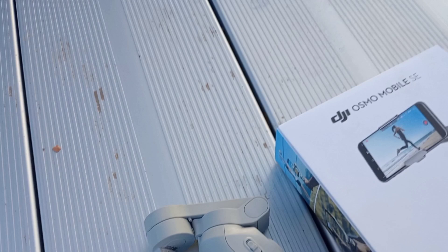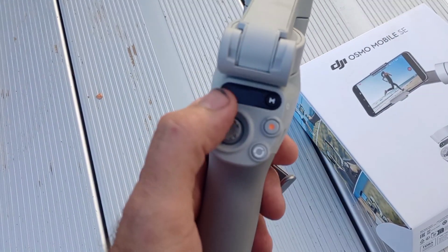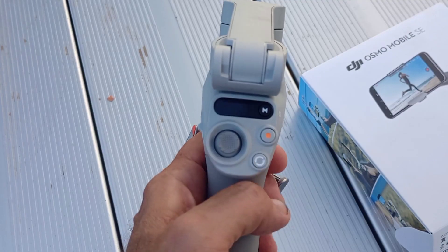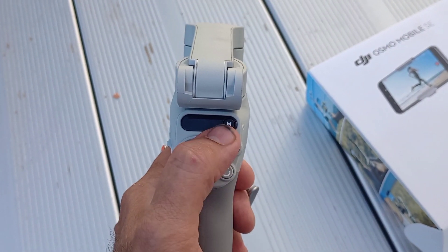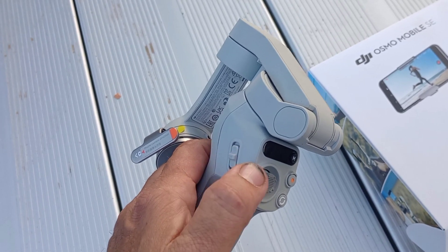Got the gimbal right here. It's got a thumb control to move it up and down, left and right. Hold that button in right here — that'll power it on. You've got a Bluetooth record and a Bluetooth zoom in and zoom out.